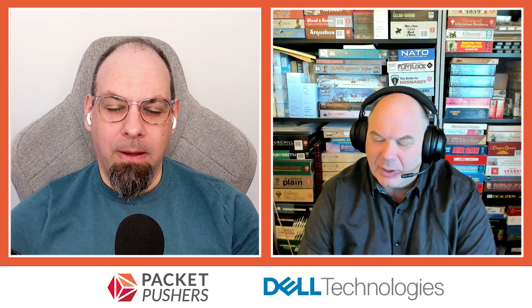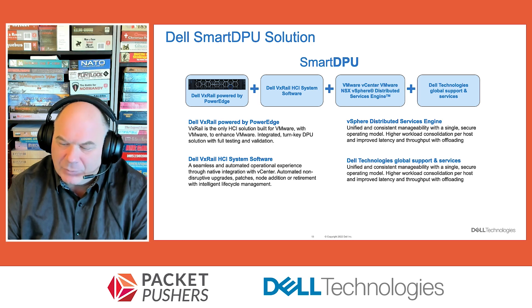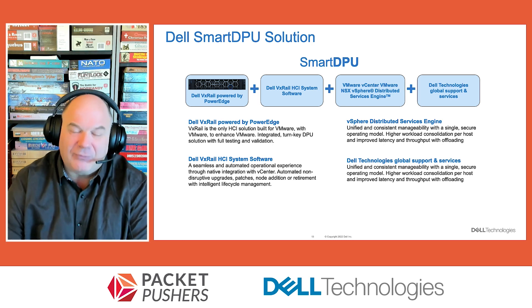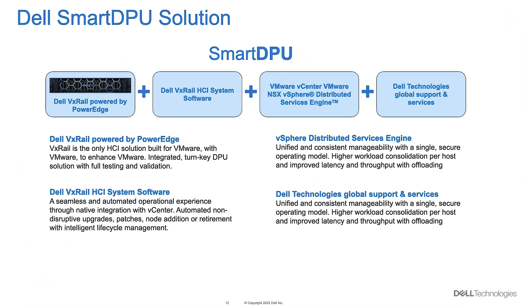We're talking to engineers who often build their IT solutions themselves. So why might turnkey be important when it comes to DPUs? This turnkey gives you the ability to deploy the VMware stack on Dell hardware using our Smart DPU approach with full PowerEdge and iDRAC integration, completely transparently. The key here is what's the easiest way to instantiate a VMware stack — that's VxRail. We've built in all of the hooks and all of the integration that you need to do that.